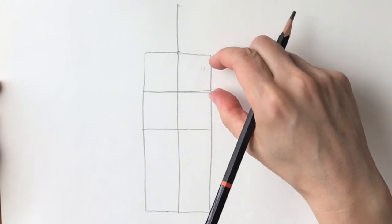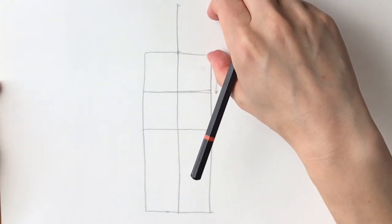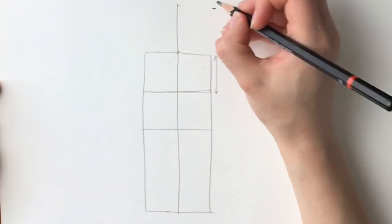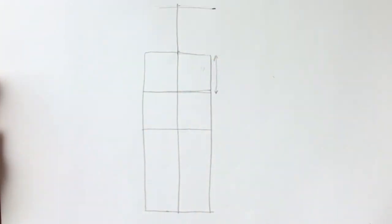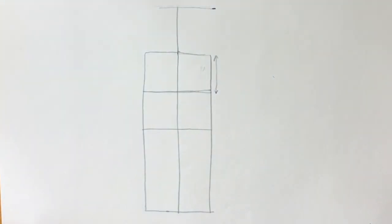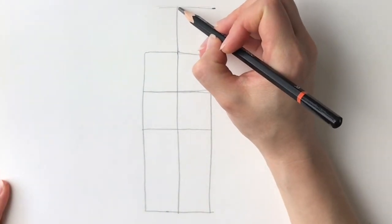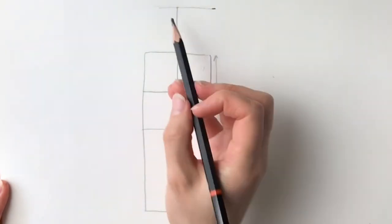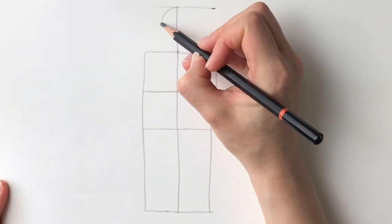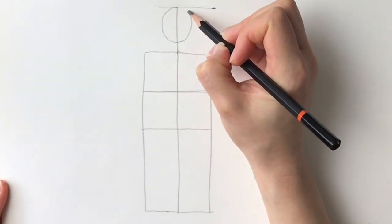This distance here is going to be the same upwards. Just measuring with my fingers, this is going to be the top — just going to make a note of that. Next we're going to draw an oval shape. The top of the oval shape is going to hit the top of this line here, and we're just going to bring this oval shape down to about there. This is going to be the head.